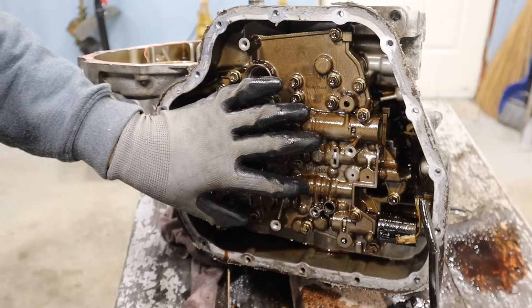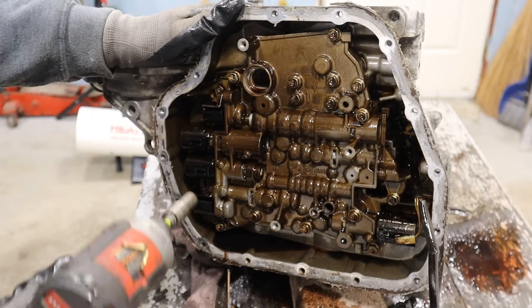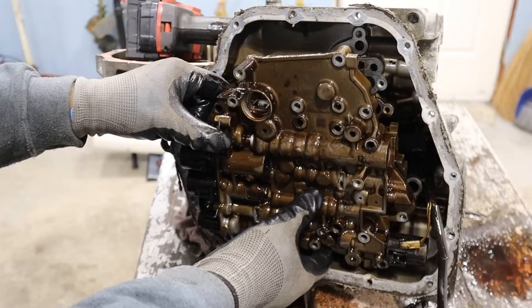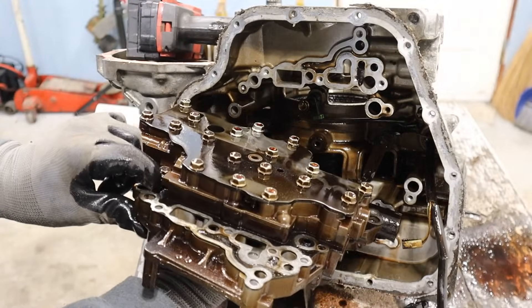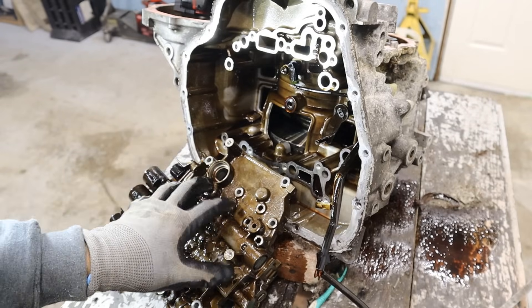There's a bunch of 10mm bolts that hold this thing together but also hold it to the case, and I have no idea which ones are which, so I'm just going to pull out everything. You can see my gloves are getting slippery. Pull out this valve body — you can see there's more bolts on the top. It doesn't smell burnt in here but it sure looks burnt.